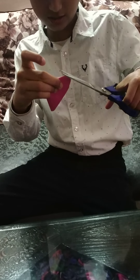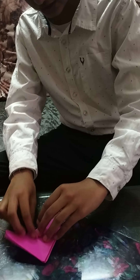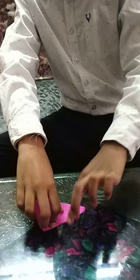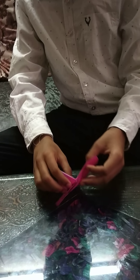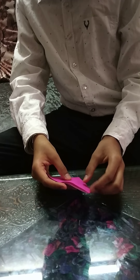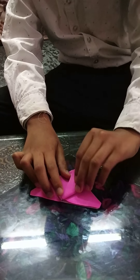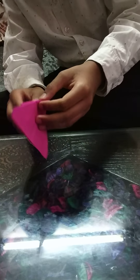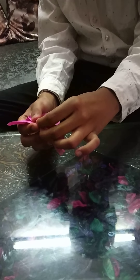It's not curvy. Then open it and fold it like this. Do the same on the other side. Do the same on the other side.